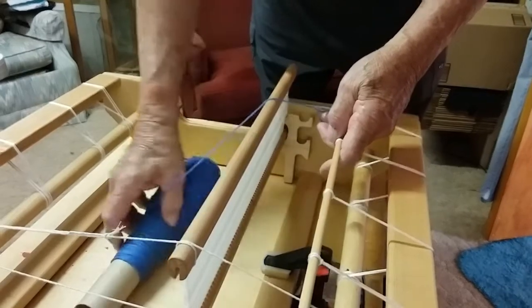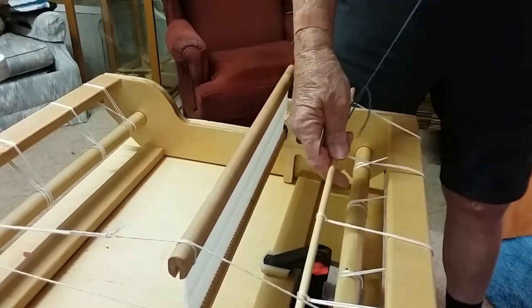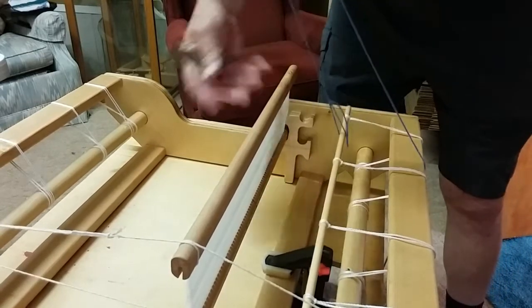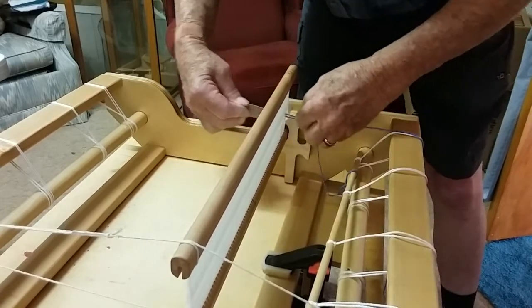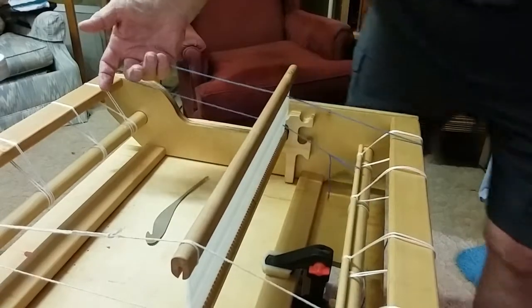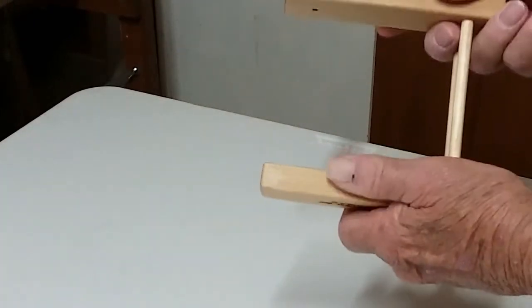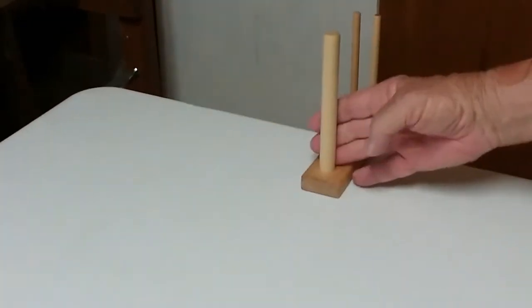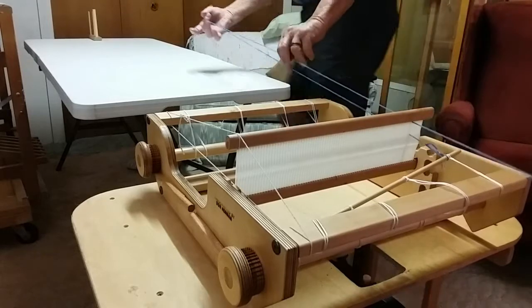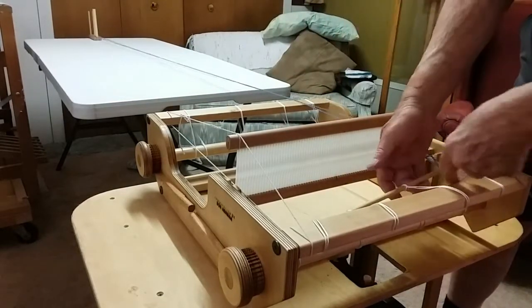Be sure that your apron strings go over the beam. I like to leave a little bit of a loop there so that when we're taking it off, it's easy to cut off and get off there. That's a ball or roller — do something with it, let it roll around on the floor or in a bucket. I like to roll it onto a paper towel core; I've got another video that shows you how I do that. Now, using the heddle hook through the heddle, grab your yarn.